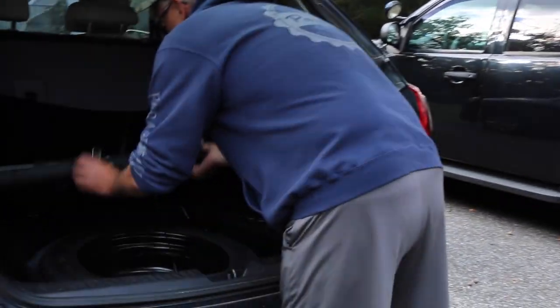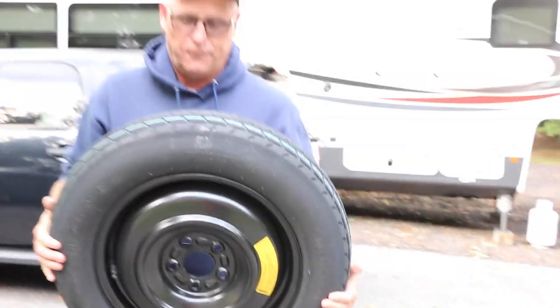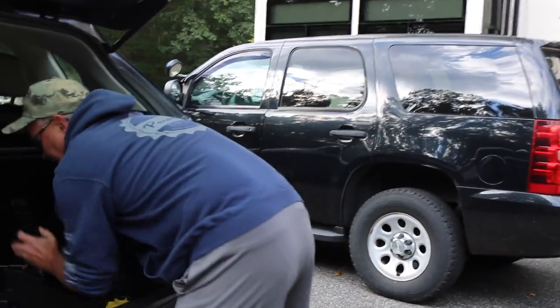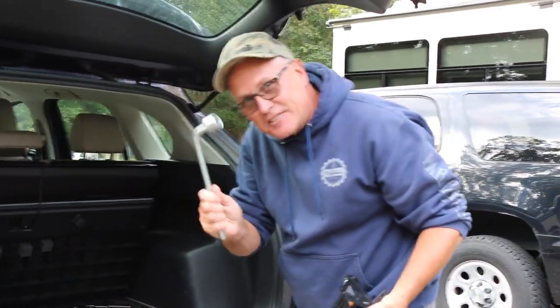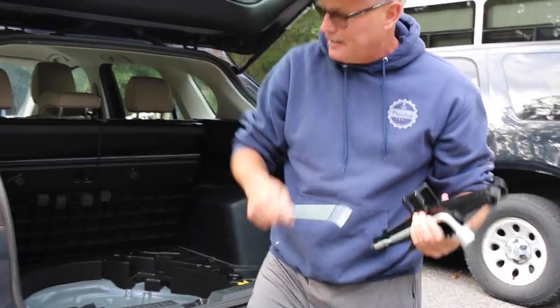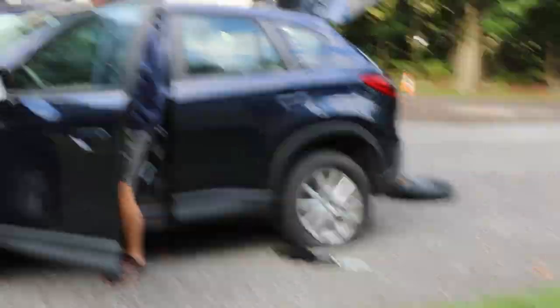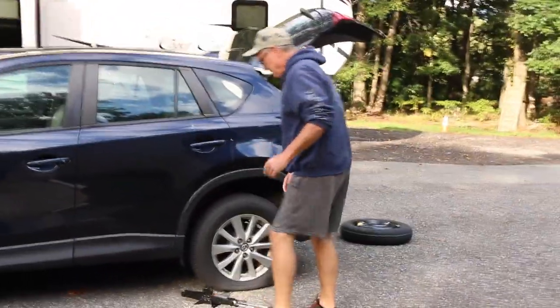Here's the spare tire — it's one of the donut styles, tall style, but it's still not supposed to go over 50 miles an hour. Here's the jack — cheap but it does the job. This is the factory lug nut wrench, and this is the twisting mechanism to turn the jack. First thing: make sure you're on a safe, flat area. Open the car and put your emergency brake on, and make sure it's in park.